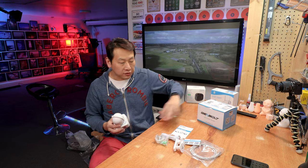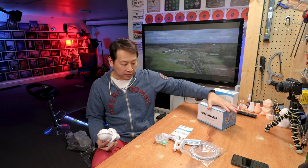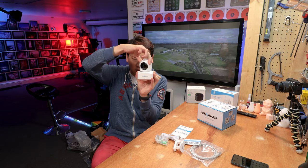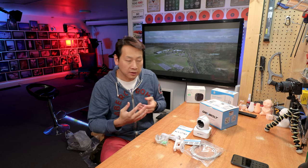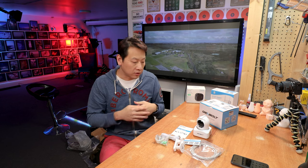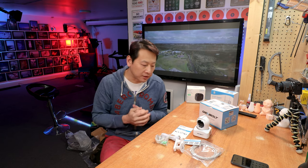There's not much to unbox — I'm not going to open the box in front of you. Basically this is all you get: the camera, which can tilt and turn. You might use it to monitor my 3D printer, or an elderly person at home, or your baby while you're in the kitchen. There are obviously many uses for this.